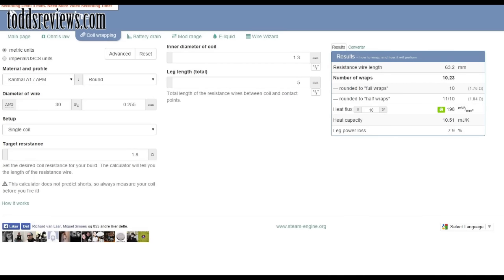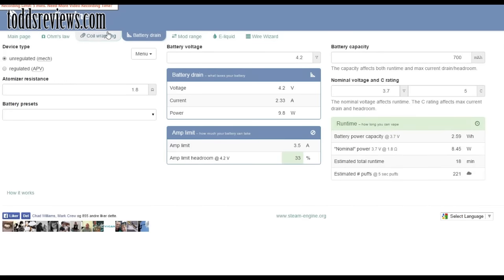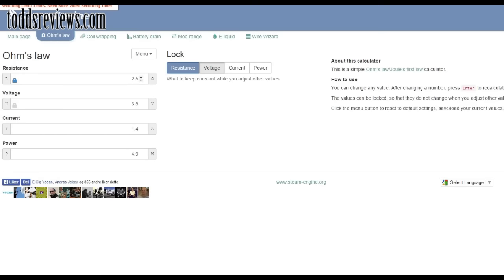We're on steamengine.org here and I'm on the coil wrapping tab. There are other tabs here for ohms law, battery drain and things like that, but the one thing I would suggest is go and just have a muck about with the ohms law.